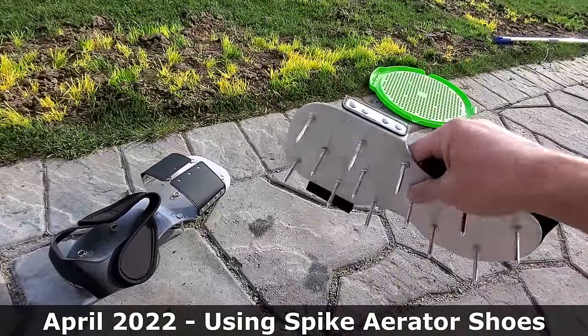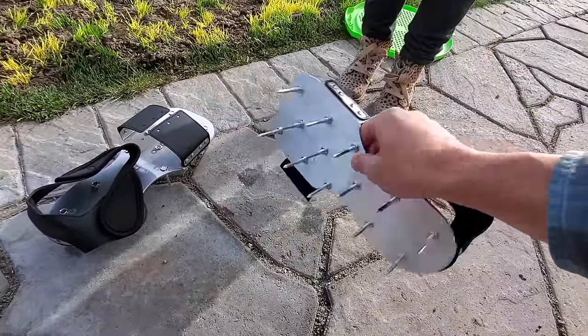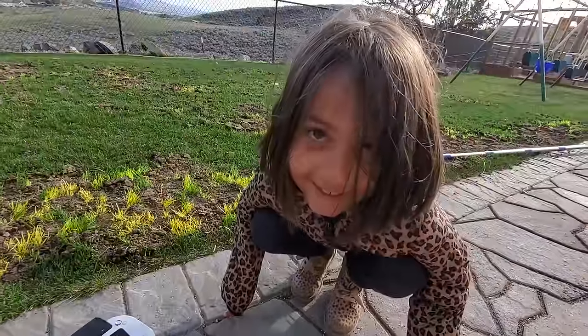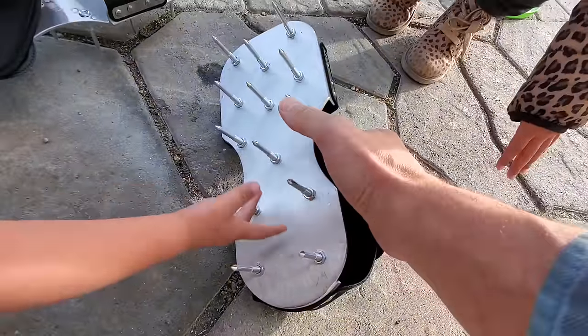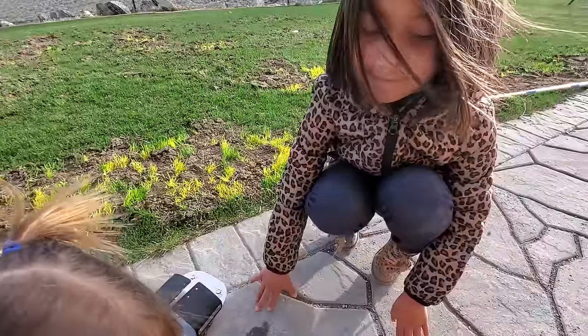I bought these spike aerator shoe attachments on Amazon during a Black Friday sale in 2021 — they've been sitting in my garage for like five months. This is not what they're meant for, but I'm going to strap them on and use them for the first time, running over my dirt patches to just scuff everything up.